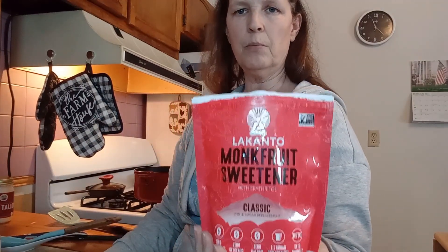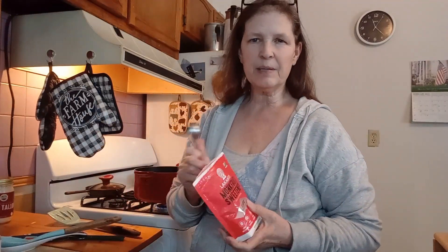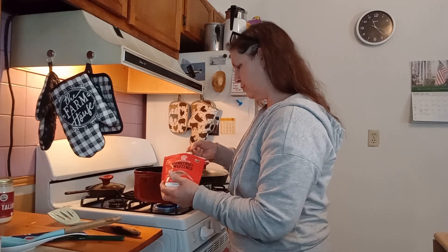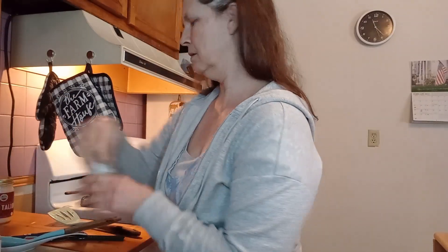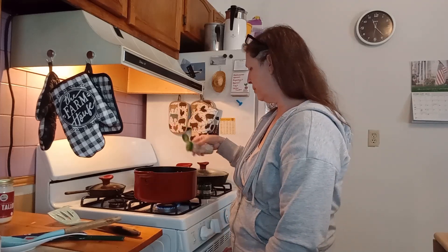We need one tablespoon of Lakanto monk fruit sweetener. I buy this at Big Lots because it's $3.99 — you can buy it at Walmart, Family Fair, or most grocery stores, but it's just cheaper at Big Lots. We also need a dash of white pepper.